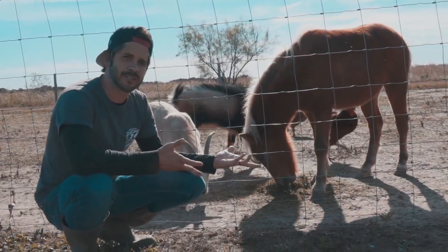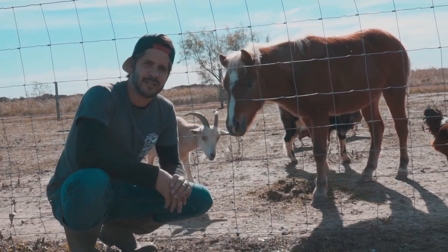As you can tell, all the animals like it — the horse, goats, chickens, everybody.